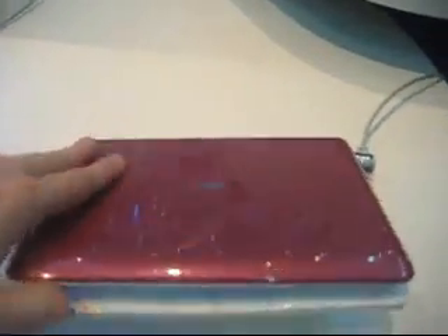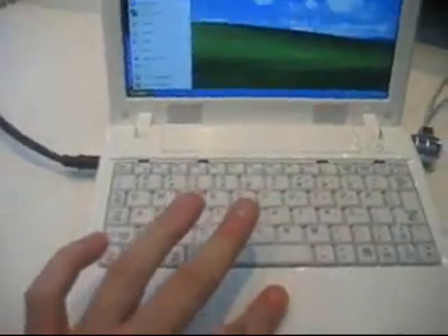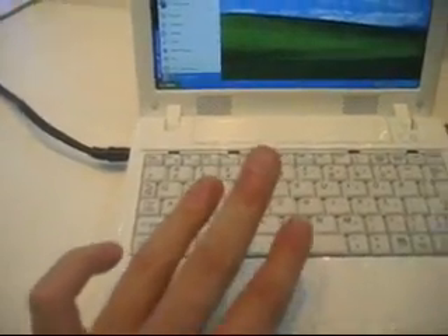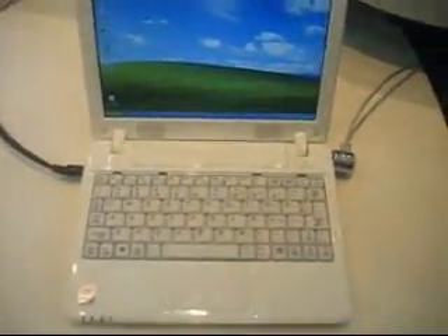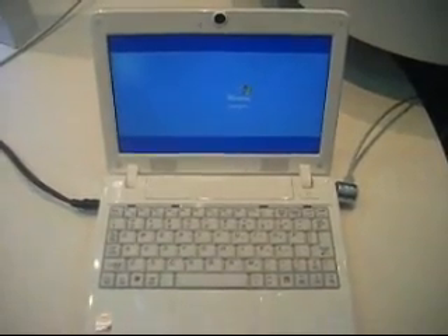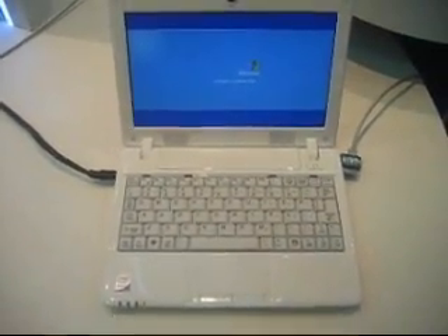Pretty much the same design that we've seen on all these other devices, and it's running Windows XP Professional. Let's just see if we can get any BIOS messages and see what kind of CPU is in there. I'm just restarting the system of the Mytech.